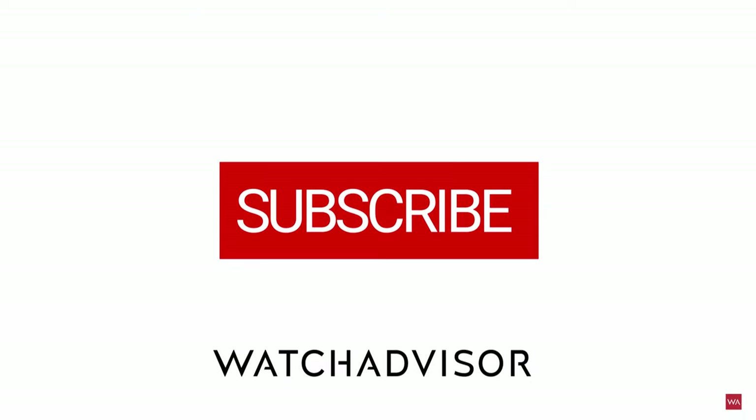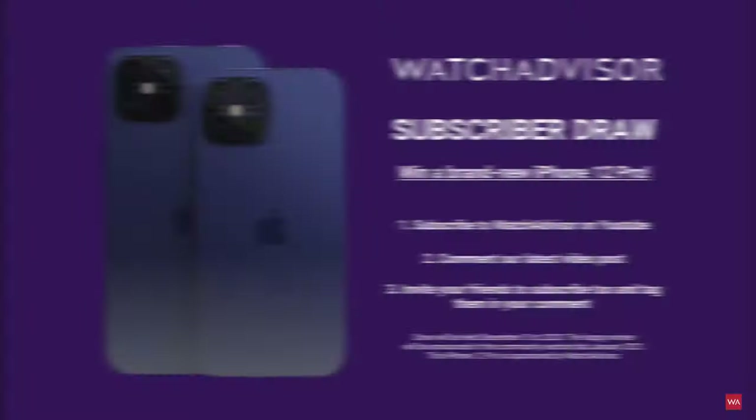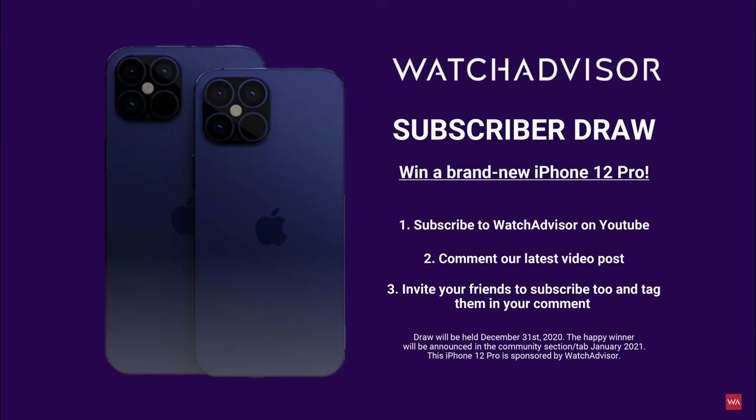Don't forget to subscribe and hit the bell to get our latest notifications. If you do so, you have the chance to win the brand new iPhone 12 Pro. The happy winner will be announced in the community section tab in January 2021.